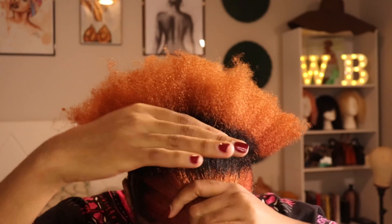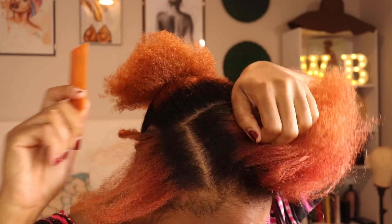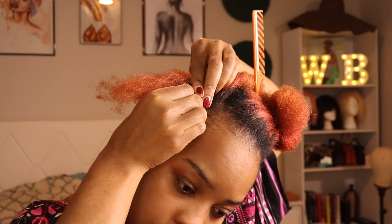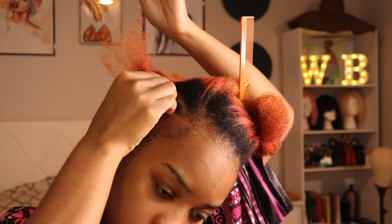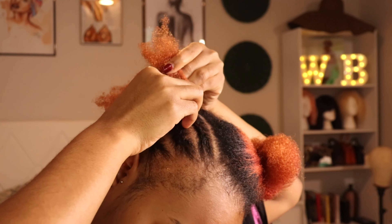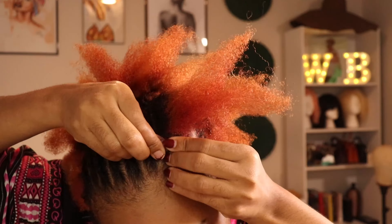Now I've sectioned off my hair into two parts — it doesn't have to be equal, but that would be nice. Now I'm going to be doing these smaller cornrows just at the top. I did count mine out; you don't have to do how many I did, but I knew I was connecting two cornrows together so I made sure it was an even number.